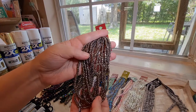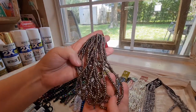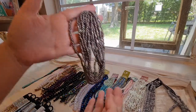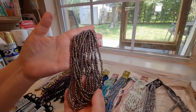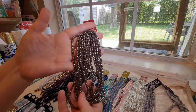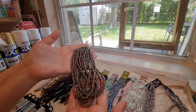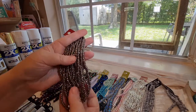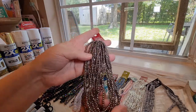I picked up these — I believe these are hematite glass seed beads, and you get a lot on this strand. You're going to notice that I got a lot of seed beads in this order because I just taught myself how to weave beads onto leather to make a bracelet. I only had clear seed beads before, so I picked up a lot of colors to make more bracelets. This is a number six seed bead in a hematite color.